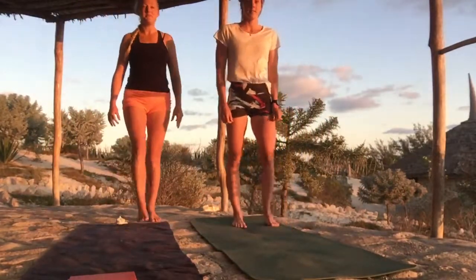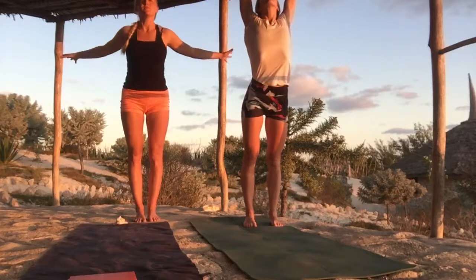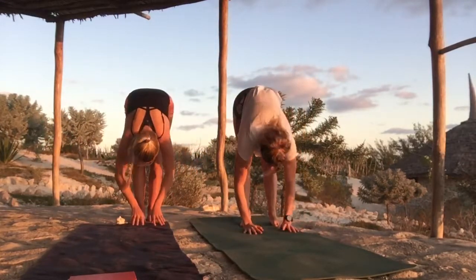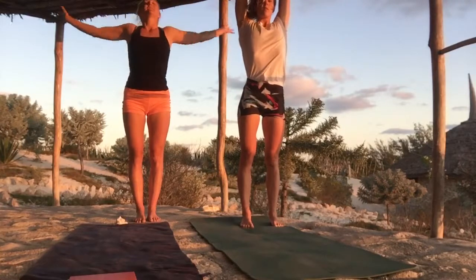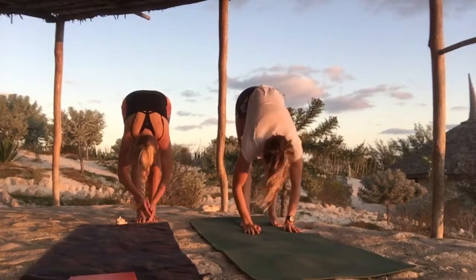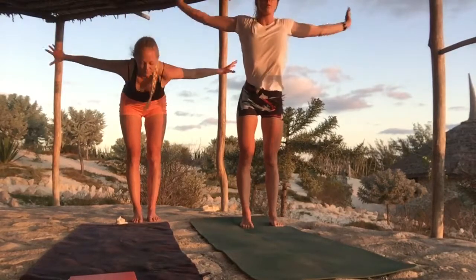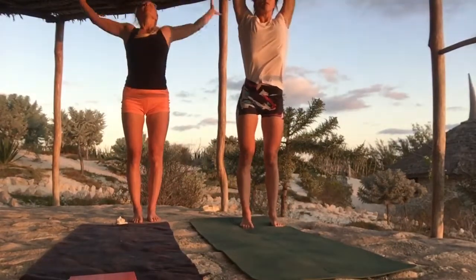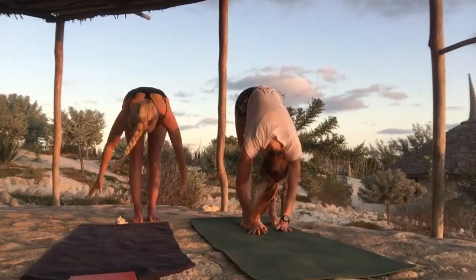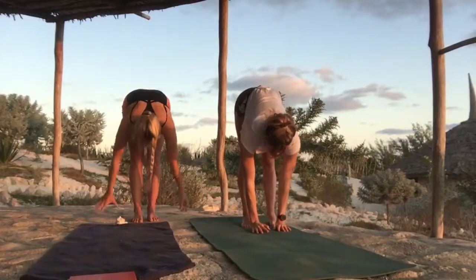We're going to begin standing up. The first pose is really simple — inhale to stretch up, turn the head up towards the fingers, exhale, open the arms wide, dive the chest forward, and come all the way down into a forward fold, head heavy. Five breaths here. Inhale to come back up.